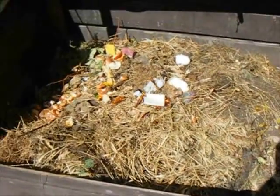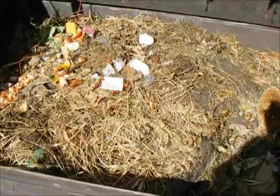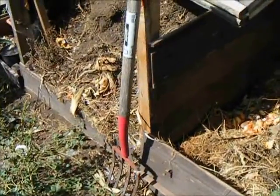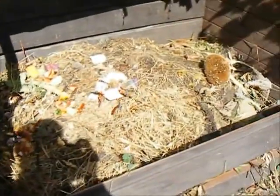Nature's bacteria breaks all that down until it looks something like this over here. When I turn this in the spring, I pull off these front boards — just kind of slapped in there with a couple of nails — take my handy pitchfork, toss it all into the tumbler, and then I end up with a lot of stuff left over that hasn't quite decomposed. That just gets thrown into the small side of the bin and that's going to end up on top of here to winter.